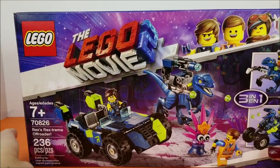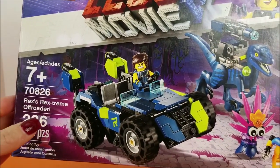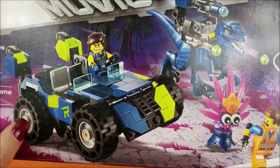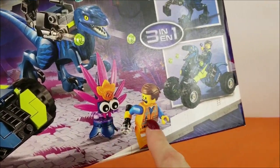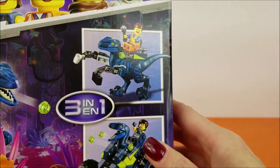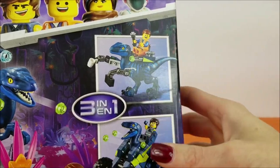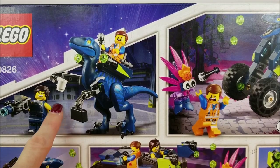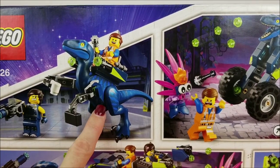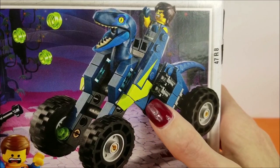Taking a closer look at the Lego Movie Number 2 set, Rex's Rex Stream Off-Roader Number 70826. Here's the awesome Lego vehicle, one of his raptors, a cute little plantamal chasing stressed-out Emmett, and this set is also a 3-in-1. Here are the other two versions of the raptor you can build. A briefcase and a cup of coffee for a very business-like raptor, and Emmett's ready to go with his flashlight!